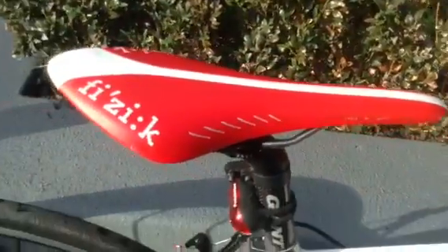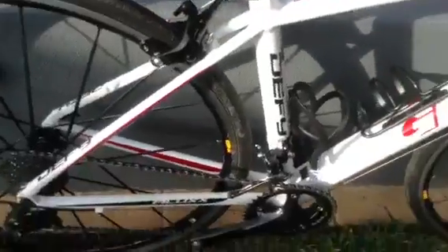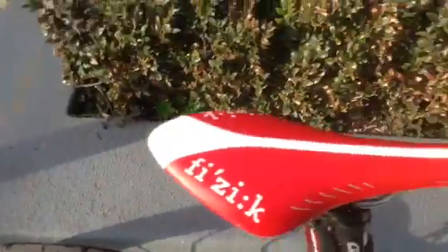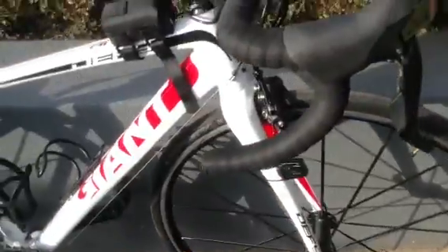We come to the seat post — all carbon seat post there, so that's nice. For the back light, just a USB light. Fizik red seat — nice and good, doesn't hurt your butt that much.